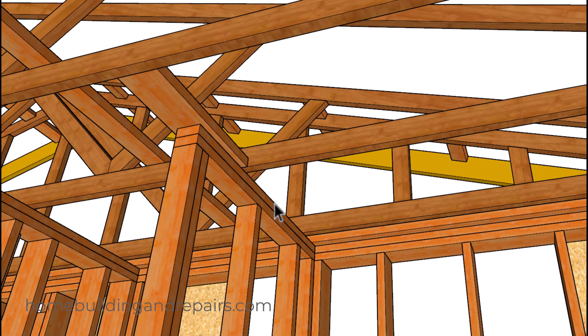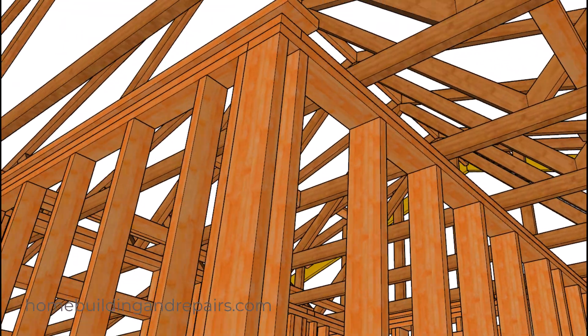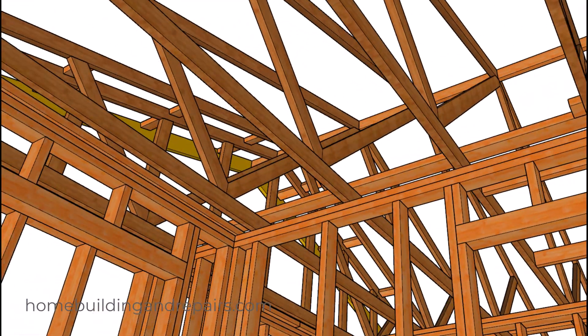I didn't put a 1x4 top plate on here — I usually do, but I'm starting to see a lot of trusses sitting on top of the top framing plate. When I was building homes 20 years ago in California, we had to use a 1x4 top plate for any walls that were running perpendicular to the roof trusses. You can see here where this is hanging over a little bit so we could get some drywall nailing over here.